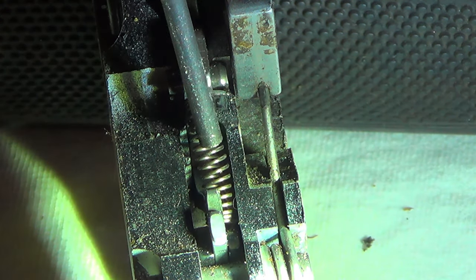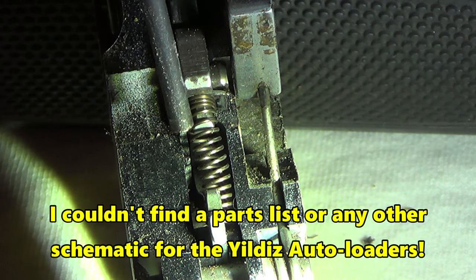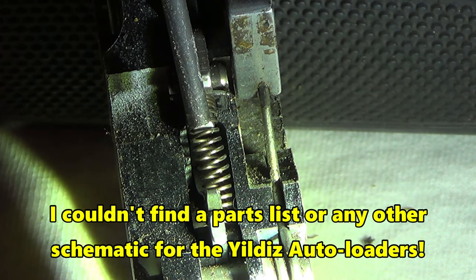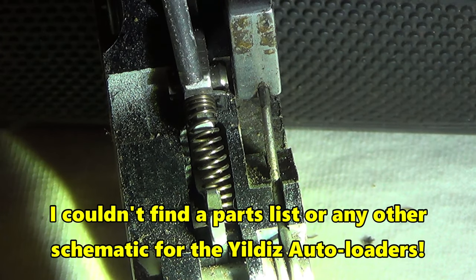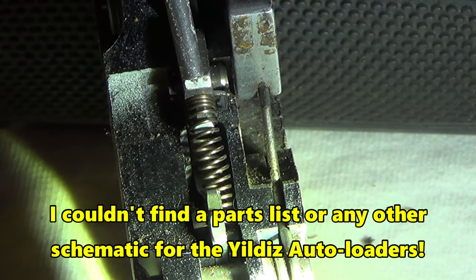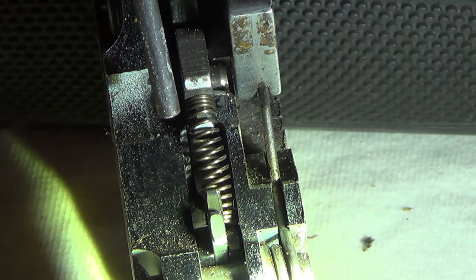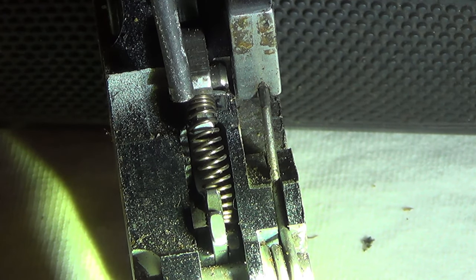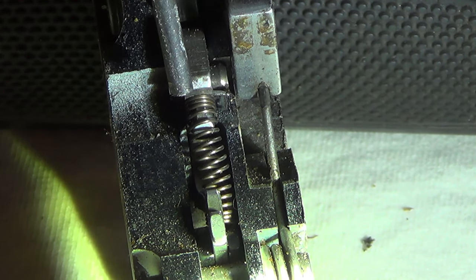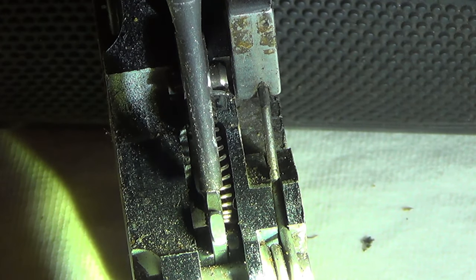Y'all see that trigger spring right there? Heath's Yieldies — this seems like it's been a common problem. I've heard from a couple of subscribers that have had very similar problems with their Yieldies. One of them was brand new; it jammed whenever he was checking a turkey load and then it wouldn't do anything — trigger wouldn't pull, release buddy wouldn't work, nothing would work. Pull the trigger, no click, no nothing.